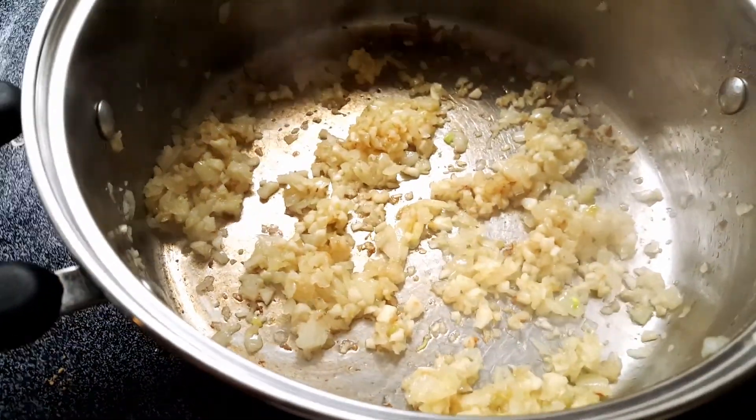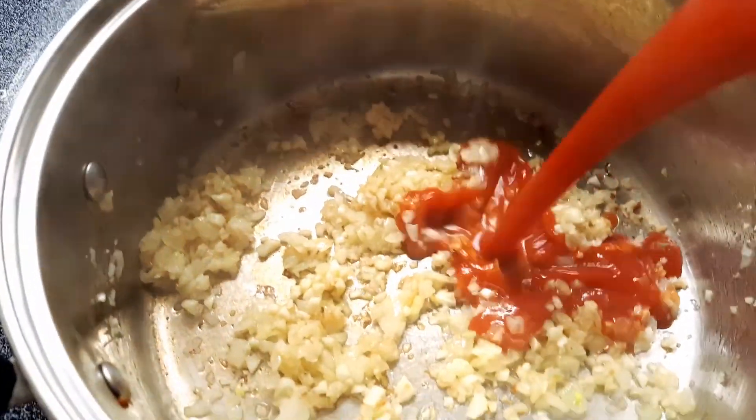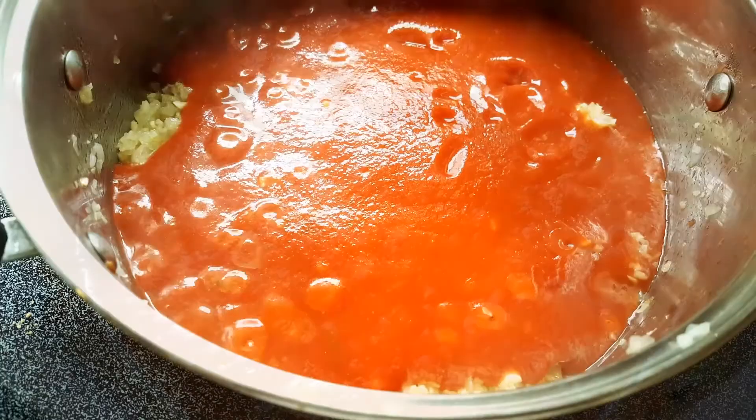You want to add in your sauce — I'm using Tutoroso, just a regular sauce that you have to season yourself of course. Step back, it's going to be messy.